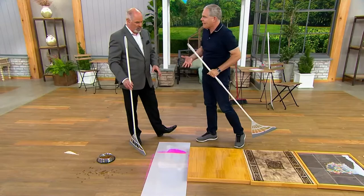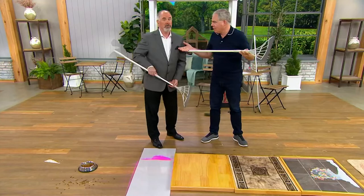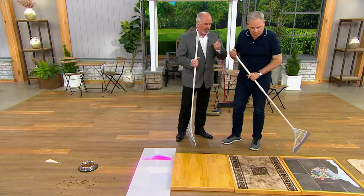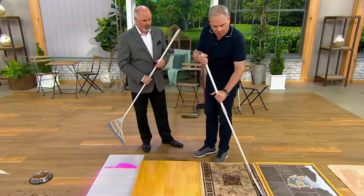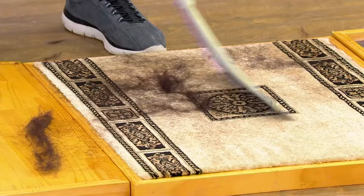It's a telescopic pole — it goes down to 36 inches to get the kids involved, and then up to 55 inches. Looking at reviews on QVC.com, cat hair and pet hair are highlighted. You can see the hair on the carpet — even a vacuum is going to struggle with this. But with the Broombee using short strokes on the carpet, look at how it grabs onto every bit of that hair and pulls it out of the corners, which a vacuum also struggles with.